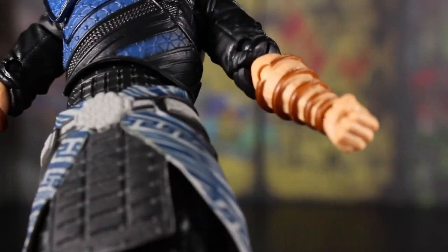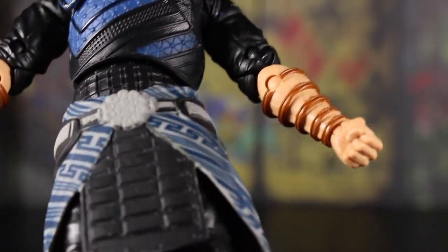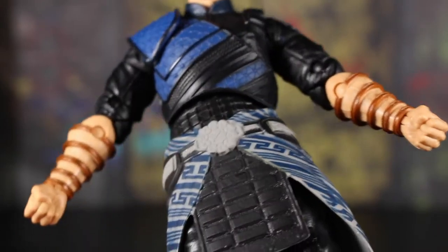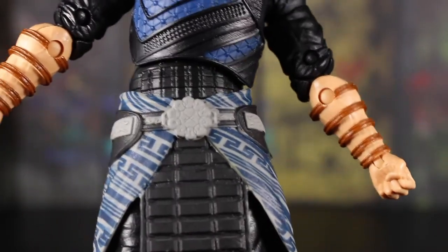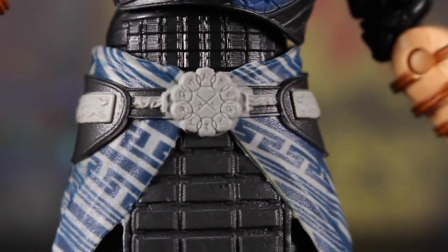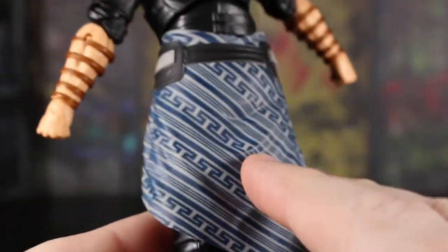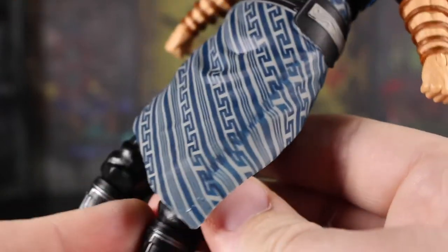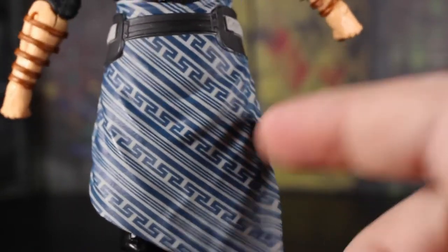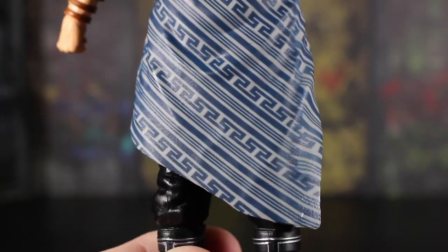Looking at the arms — the elbow joint area looks kind of ugly. It's a copper, almost bronze type of paint being used there, and some skin tone does bleed onto it a little bit. These fists are pretty nice. We have the Order of the Ten Rings logo around his belt — they sculpted that pretty clean, with nice sculpting going on around there. The printing on the flowing lower garment — I don't know what exactly to call it — is pretty cool, though I wish it were soft plastic because it gets in the way of leg articulation.